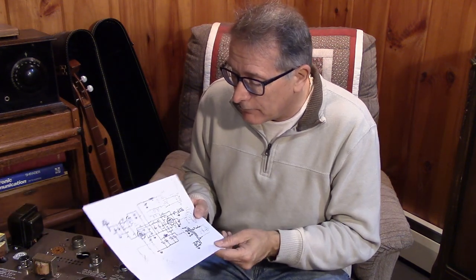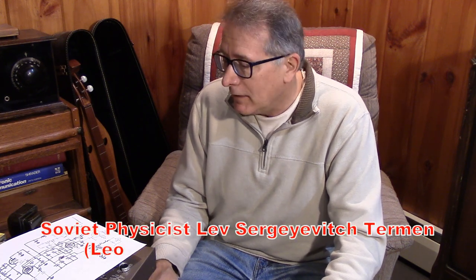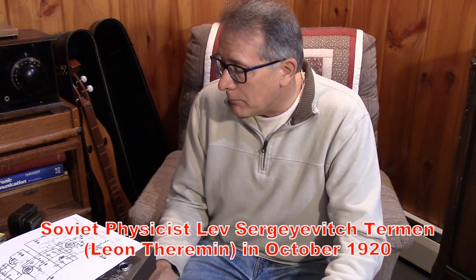The Theremin is an old-time circuit that came out of Russia in the 20s. I don't know a lot about this instrument, but I do know that in the early days it was simple first-generation, second-generation tubes, and became developed in the 20s. Moog picked it up and it became quite popular in horror movies and so on.